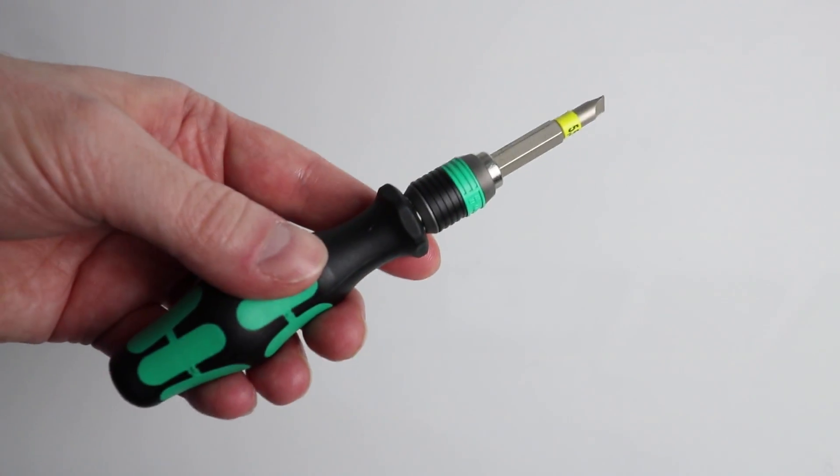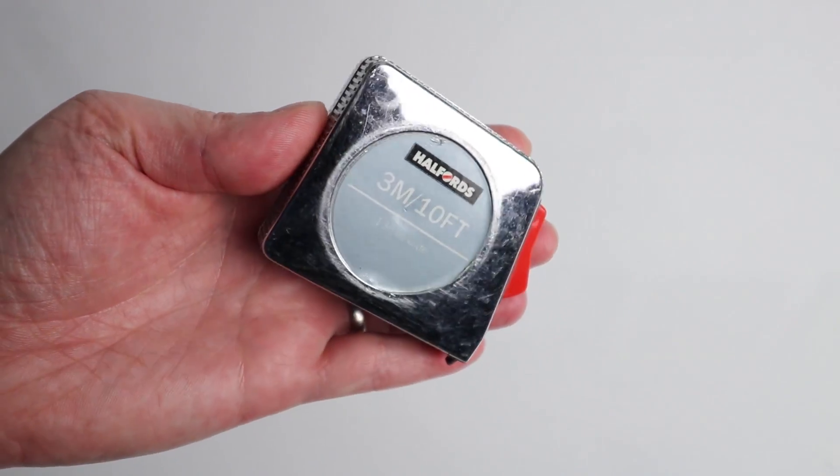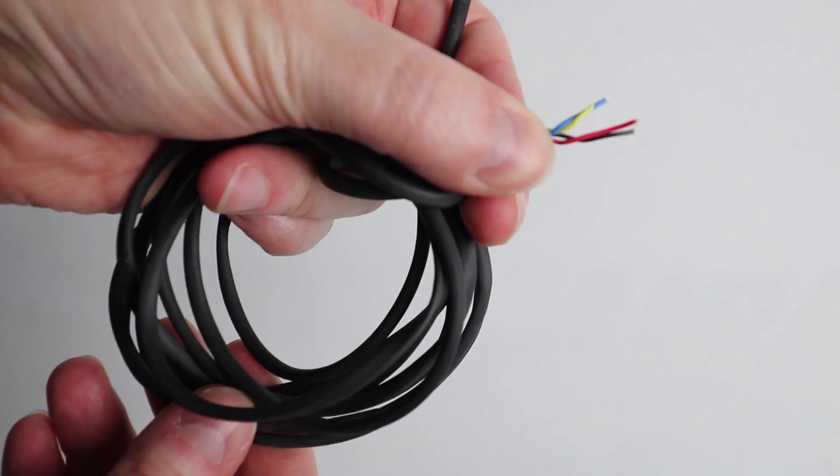For this guide you're going to need a flat head screwdriver, some wire cutters, a measuring tape, and some flexi core wire.